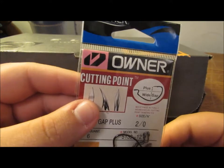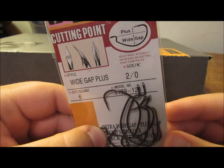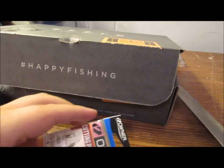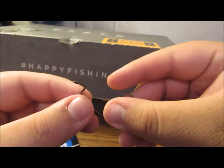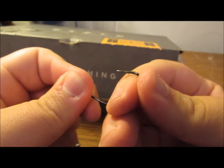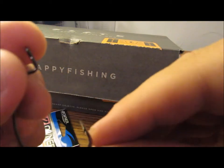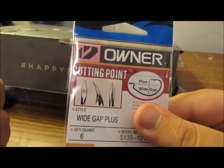First, we're going to have these Owner Wide Gap Plus 2/0 Flipping Hooks. These are good quality, let's cut them open and see what we got. Got that thing open and dumped them out. These are 2/0, so they're a little small, but they feel pretty sturdy — they don't have a lot of flex in them, sticky sharp. Apparently they have some form of special cut in the hook where it cuts in better, as demonstrated on the packet.